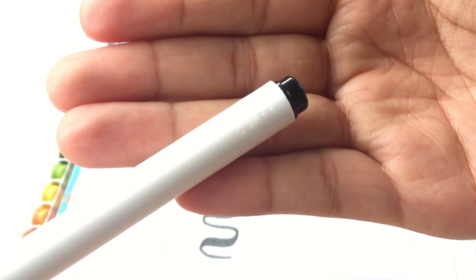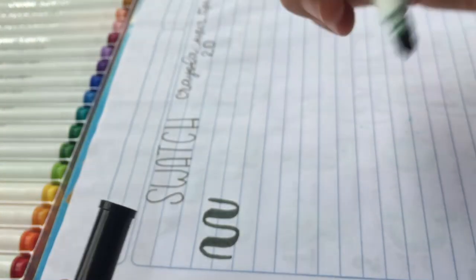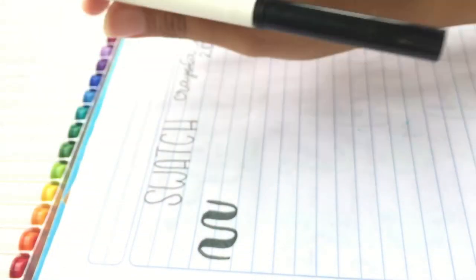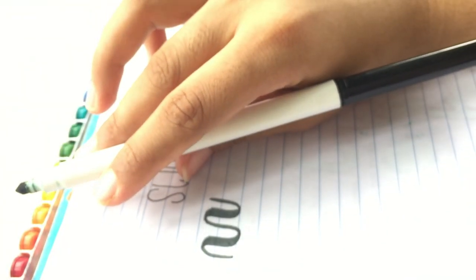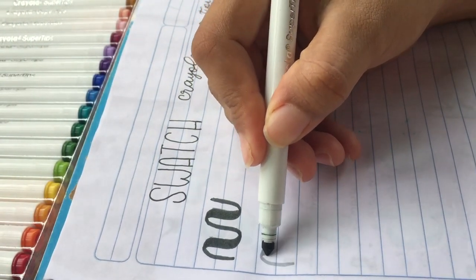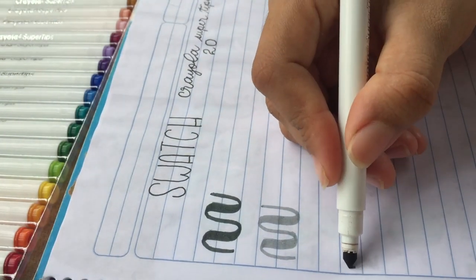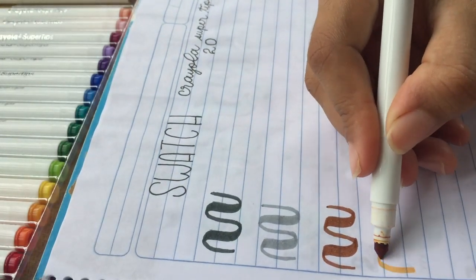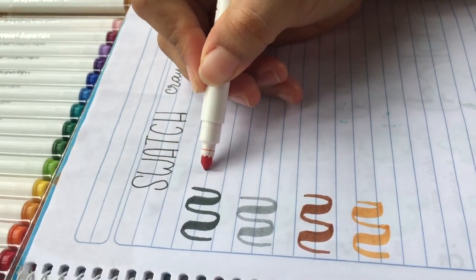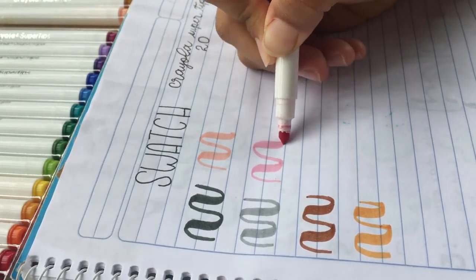In this part they have a code — I'm not sure if it indicates the color. The tip is cónica (conical), and despite being only 20 colors, I think that for beginning, that's enough.